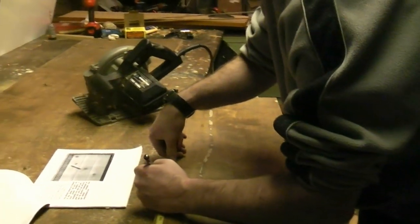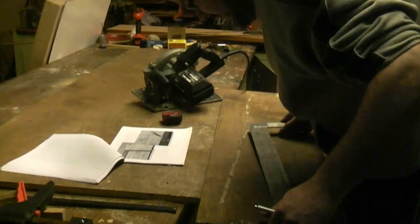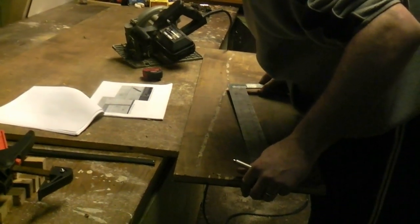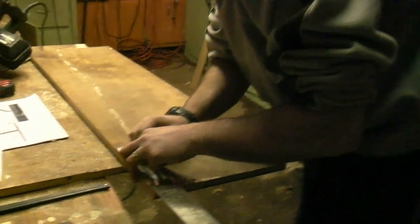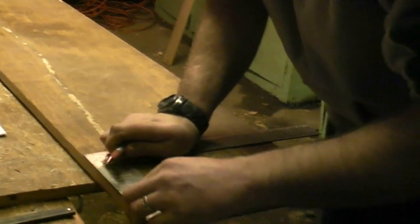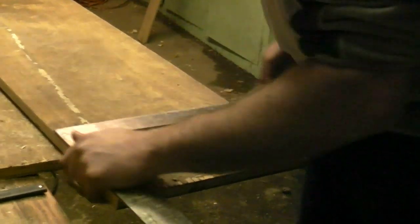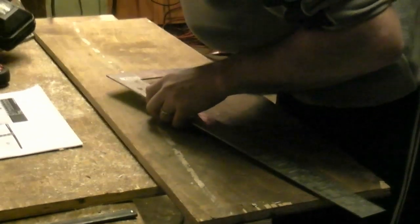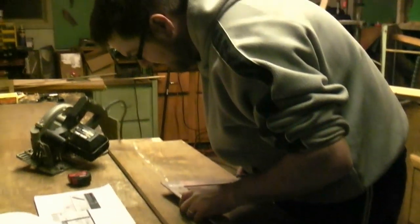Per the instructions, make a mark at 15 inches and at 7 and a half inches. Draw a center line to the bottom edge — that's off your 7 and a half inch mark. You're going to need a square for this step. Then mark 2.5 inches either side of the center of the bottom edge.